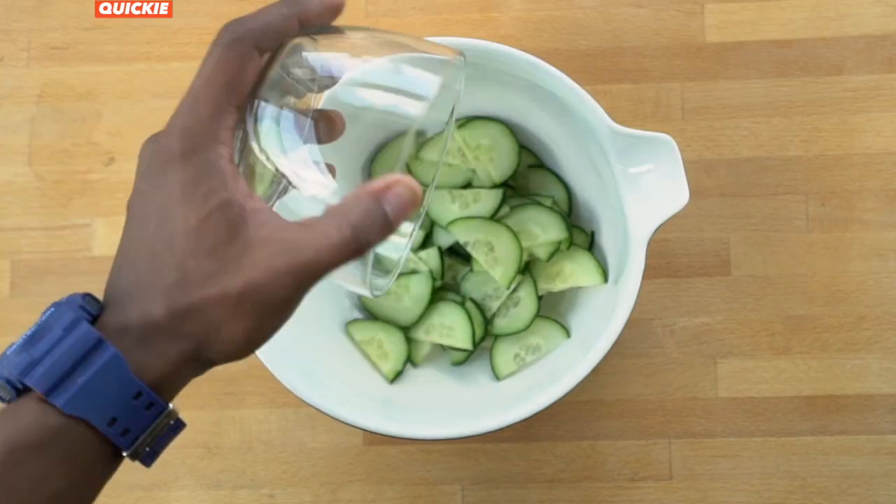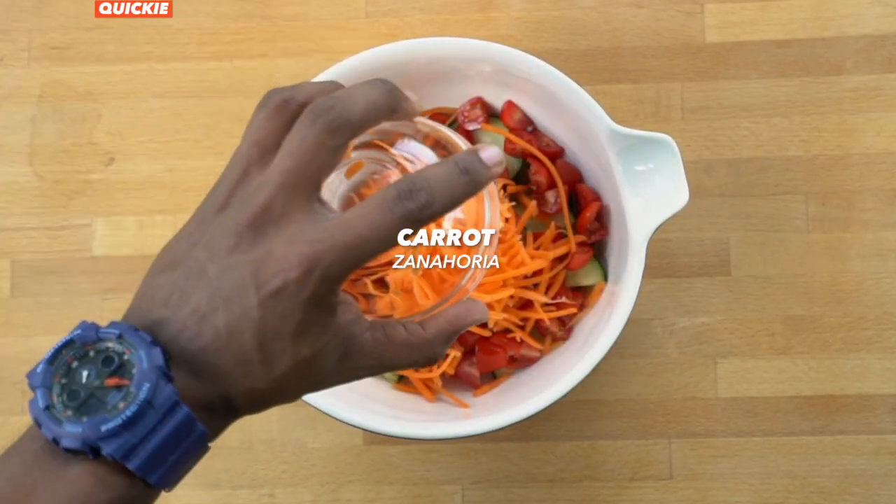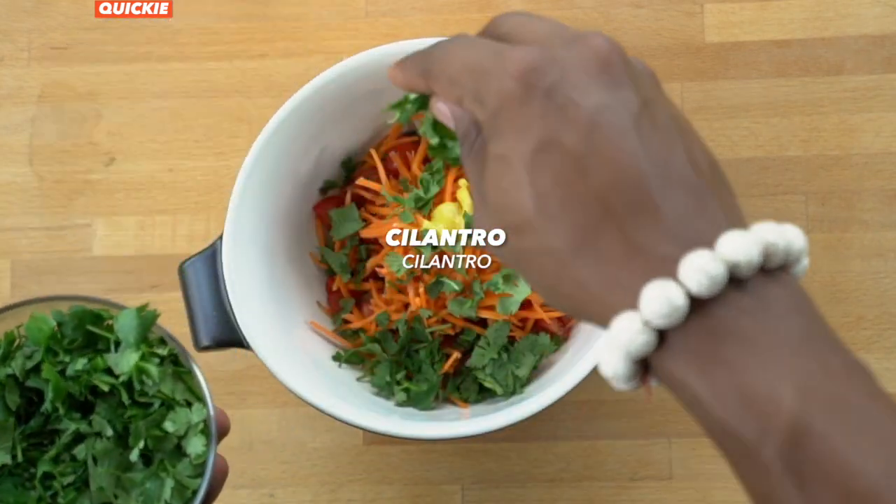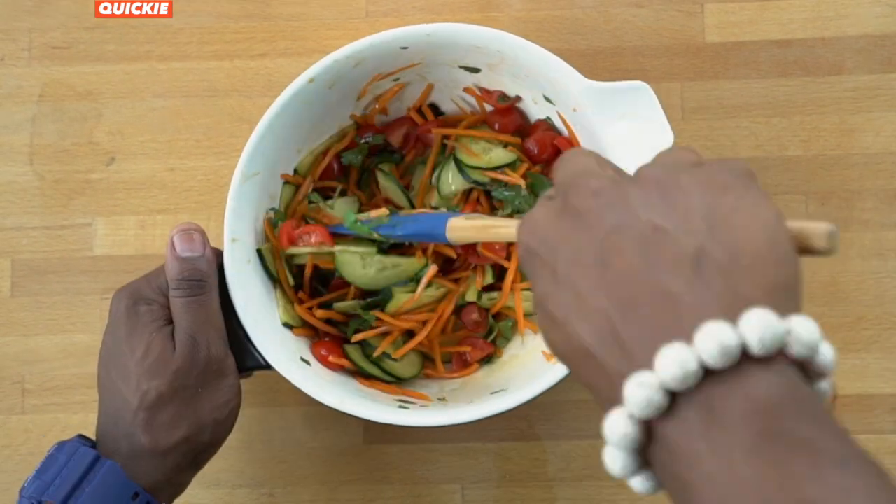In another bowl, mix cucumber, tomato, carrot, apple cider vinegar, low sodium soy, spicy mustard, and fresh cilantro. Mix it up and set it aside in the fridge.